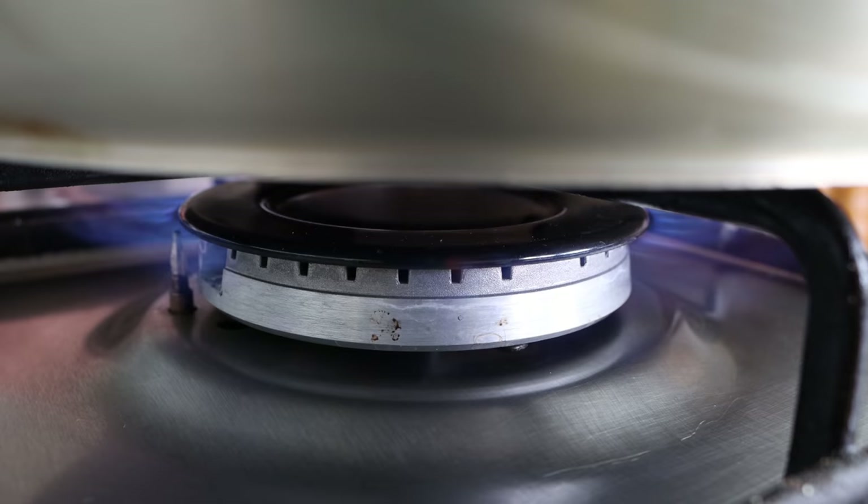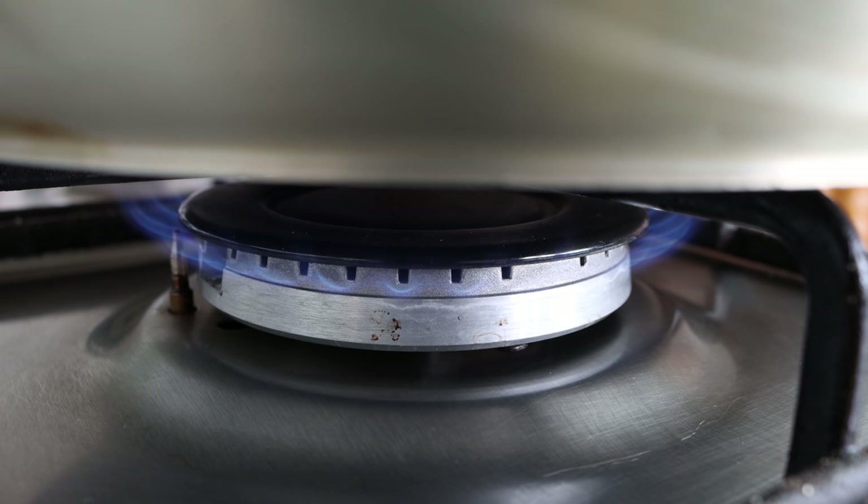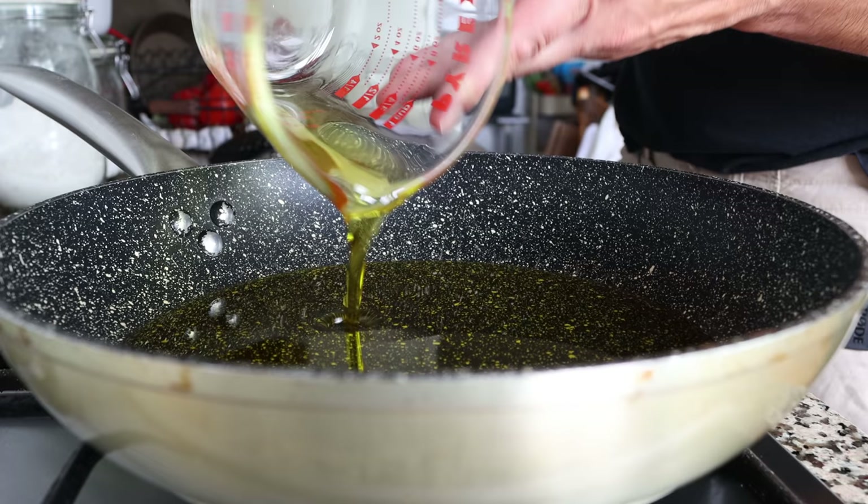Let's begin by grabbing a large fry pan and heating it with a medium heat. It's important to use medium heat — nothing higher — otherwise the potatoes will brown too quickly on the outside and not fully cook on the inside. Add in a generous half cup of extra virgin olive oil, which is 125 milliliters.